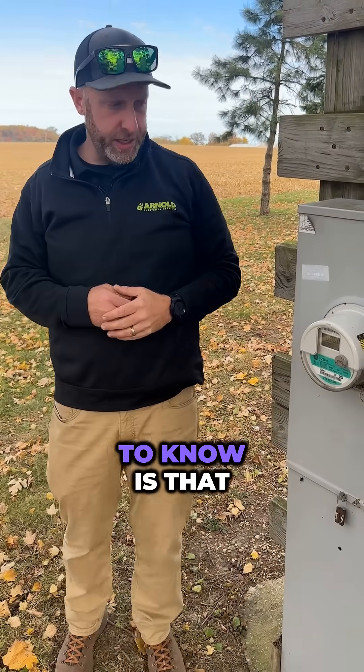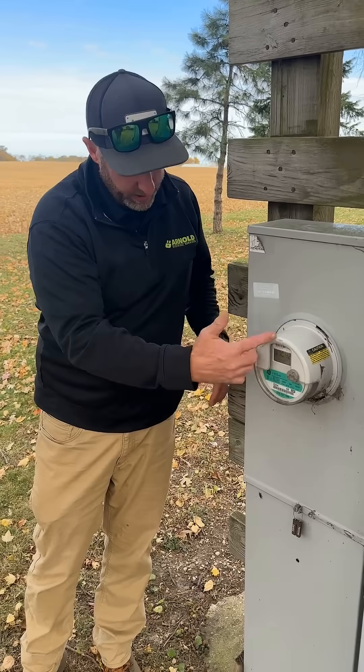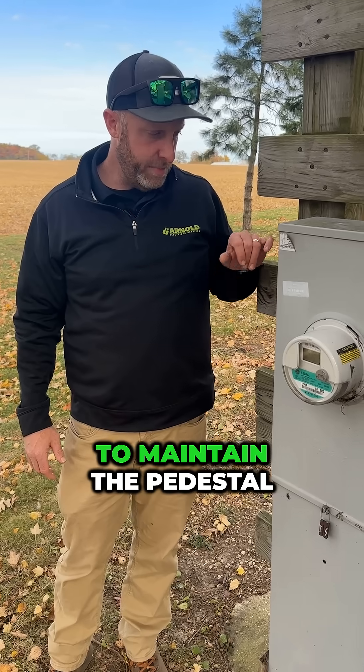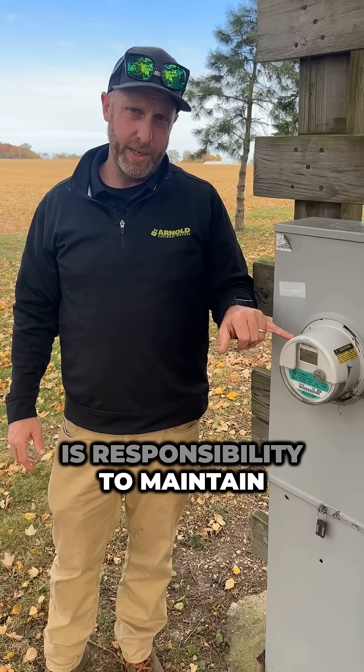Another thing to know is that ComEd actually owns this meter. They don't own this pedestal, and they don't own an overhead pedestal. It's the customer's responsibility to maintain the pedestal. It's Commonwealth Edison's responsibility to maintain the meter.